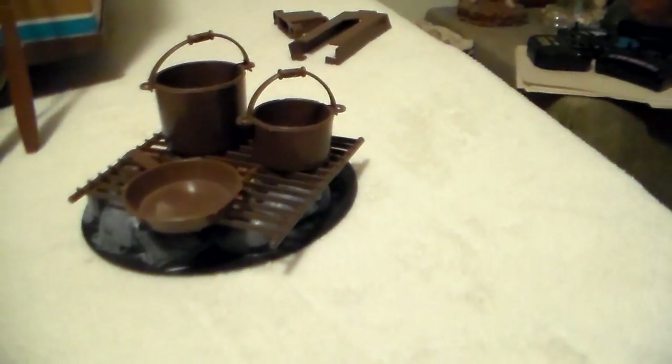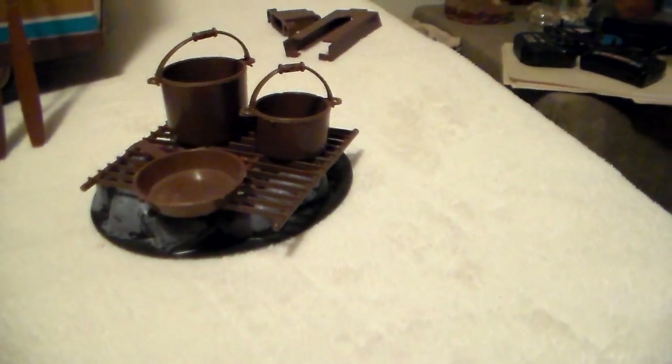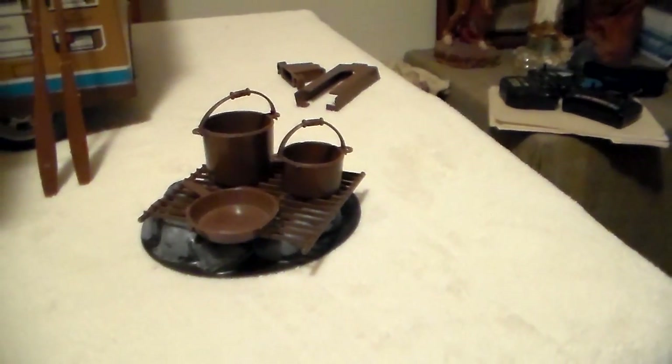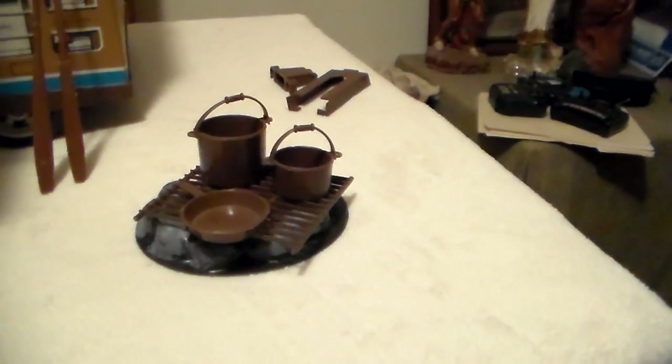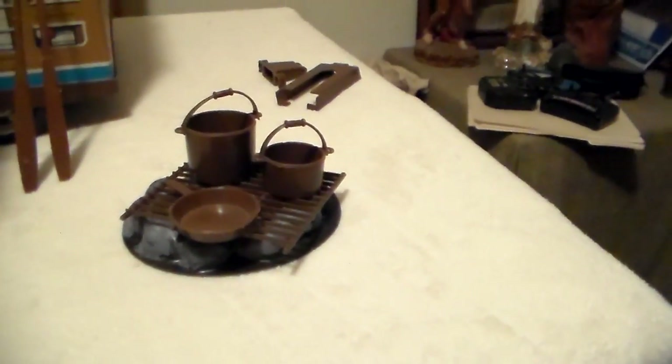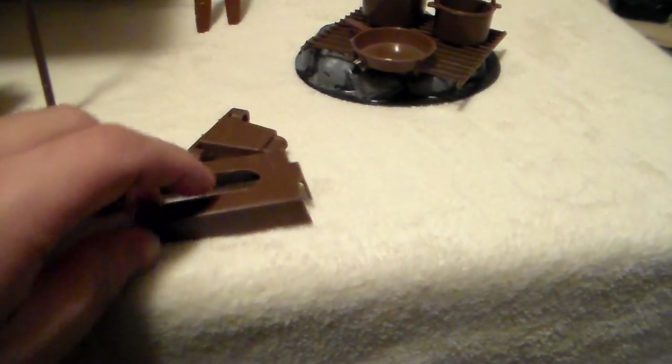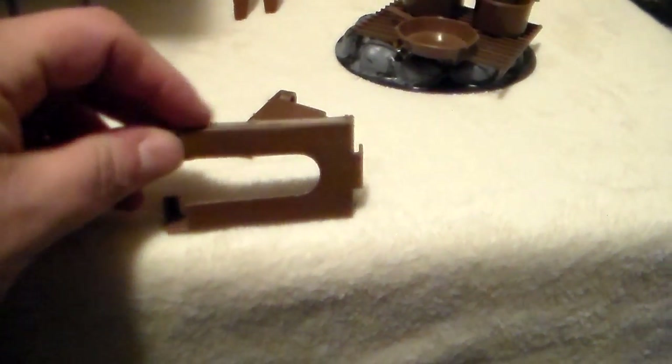There's a fire pit with a grate, two pots, and a frying pan. I thought there were decals stuck in each of the pots and pans showing food. Then there are two additional pieces — this piece clipped onto the back of the camper and I believe it was for the motorcycle, but I never used it as a kid.